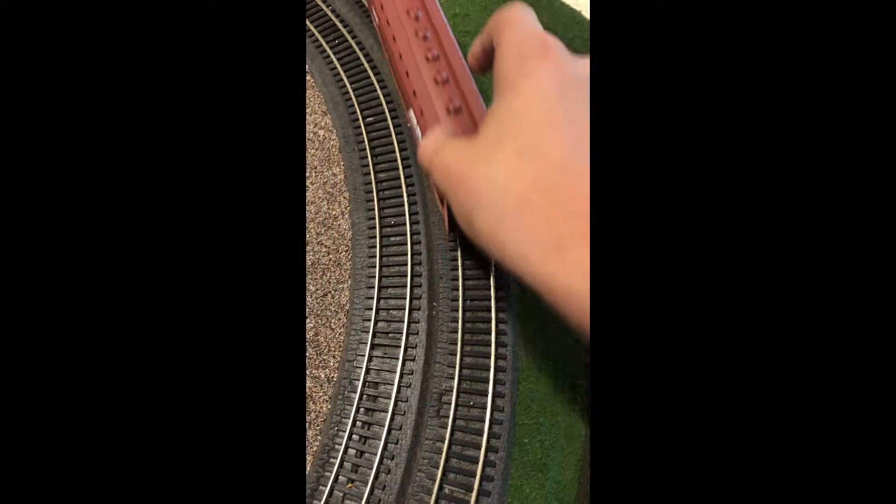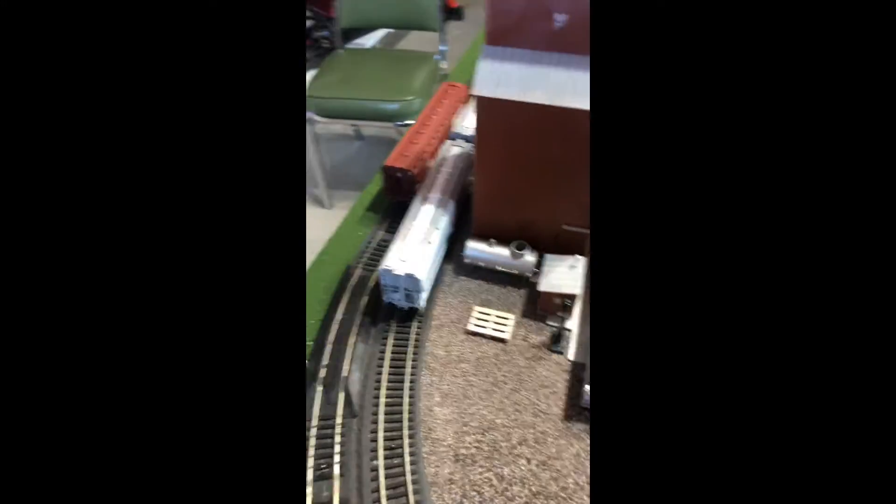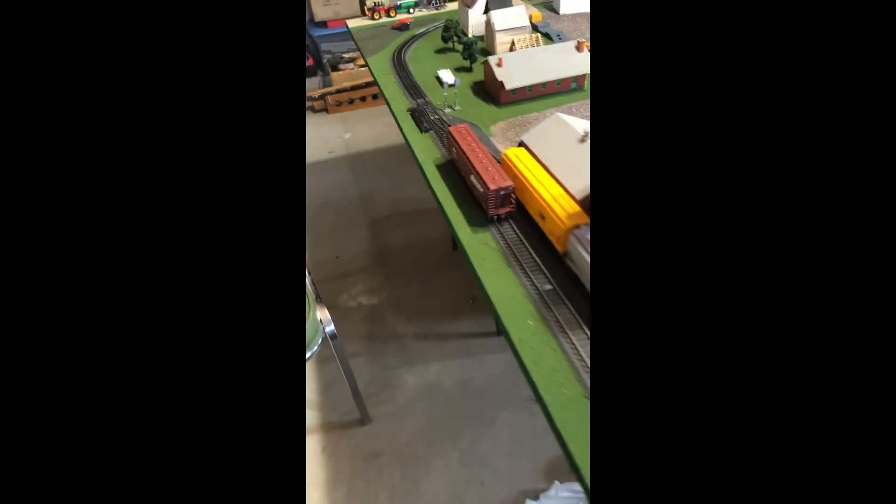Moment of truth. Can it get around? Yes, yes it can. This part of the corner right here is slightly — right there — a little bit tighter than the rest. That rolls super nice.